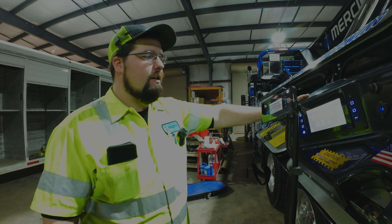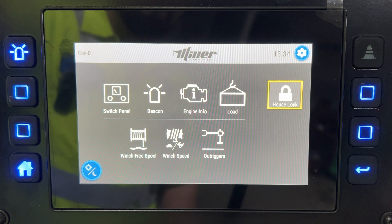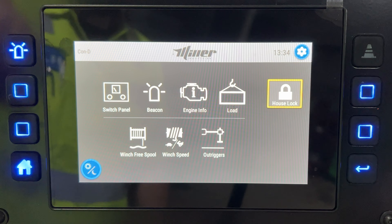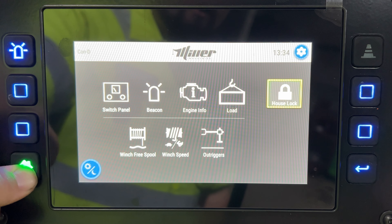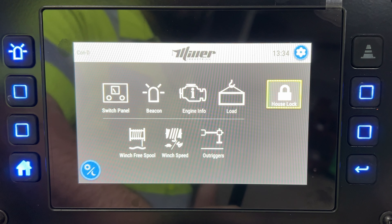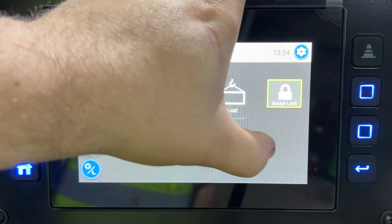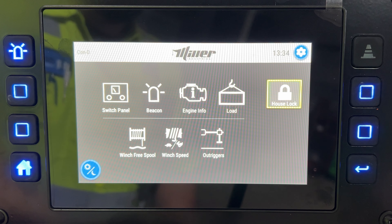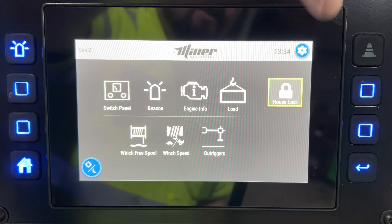On the outside you have your beacon button — you can set that however you want with whatever lights and patterns you prefer. You have a home button to go back to your home screen, a back button to go back one screen, a house lock, and when your PTO is on you'll have your PTO light. You can turn off the PTO from back here but you cannot turn it on unless your truck is an automatic.